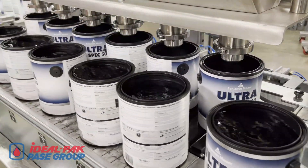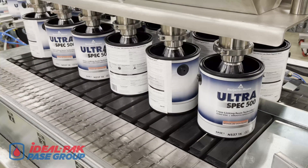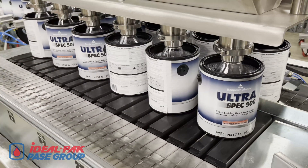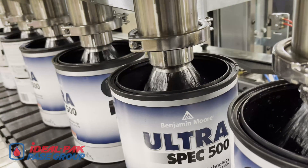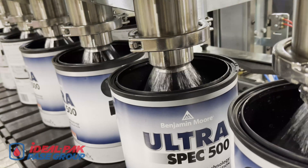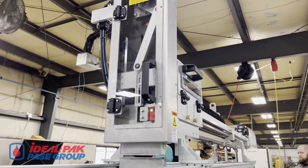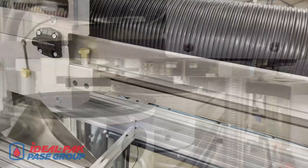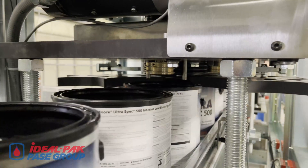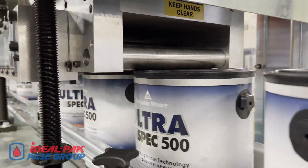Plastic and metal gallon containers are handled similarly to quart containers. The high-speed lid feeding system is shown in action. An air-powered roller closer seals plastic and metal lids effortlessly.